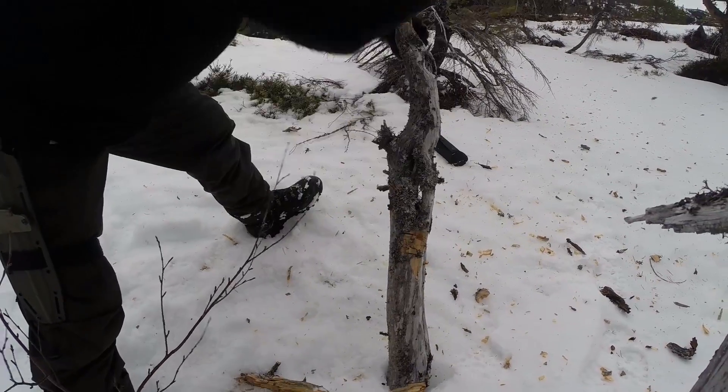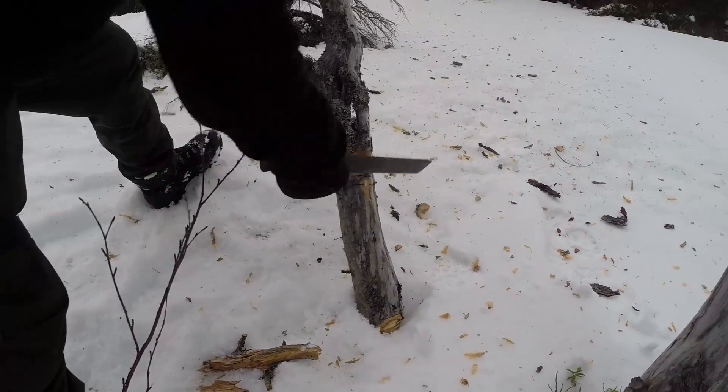This is definitely a sawback — not jimping. Blade HQ did saw with it on their video and somehow found it useful. I don't know how. Maybe if you're sawing snow or sand or something like that.